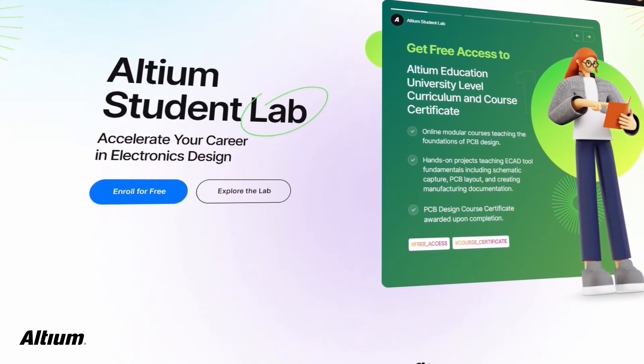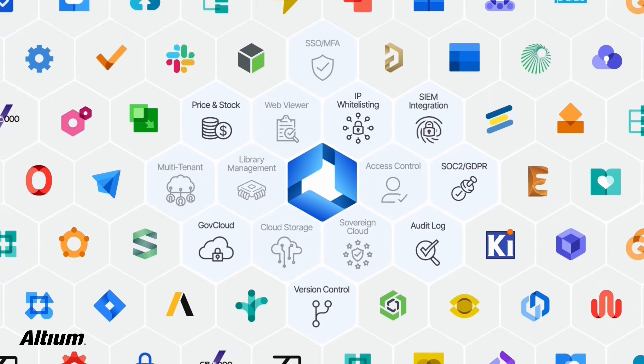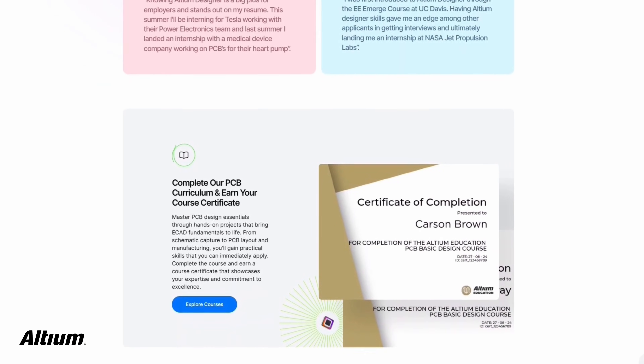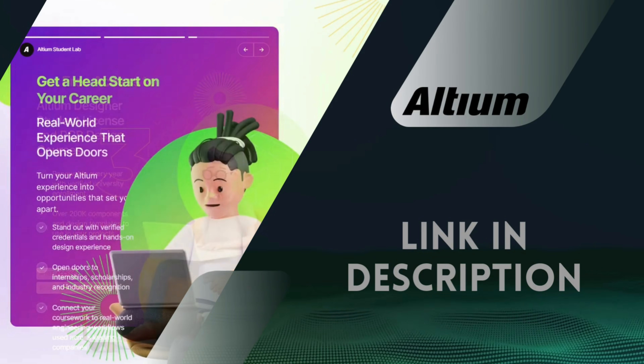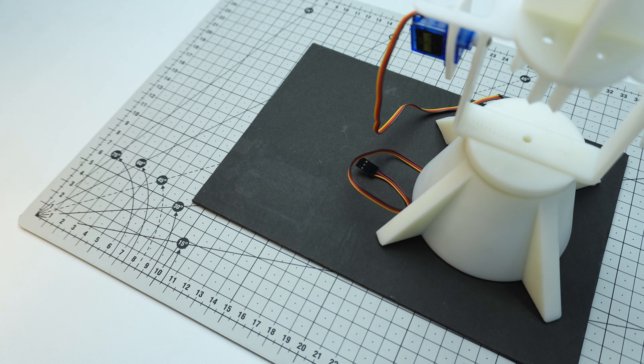If you are a student, check out the LTM Student Lab — just sign up with your university email for free access to LTM tools, step-by-step PCB courses, and industry-recognized certifications that prepare you for real-world roles and help you stand out in job opportunities. Hit the link in the description and start building your future with LTM. Now let's get started with the connections and bring everything together.